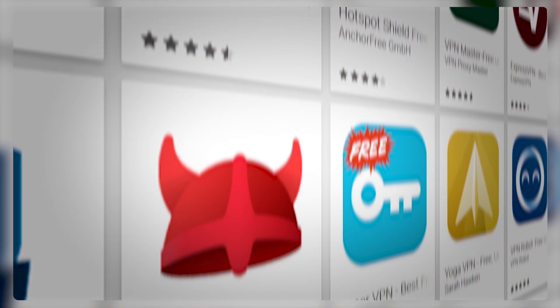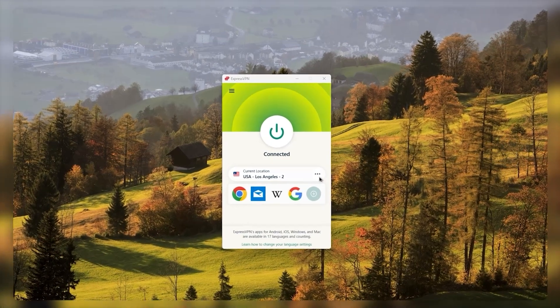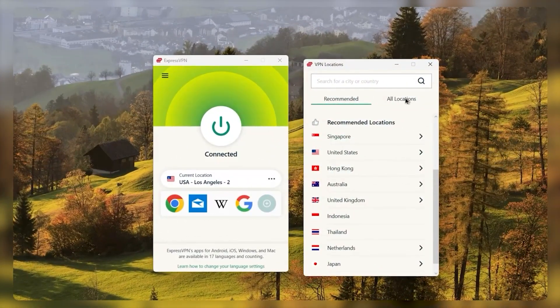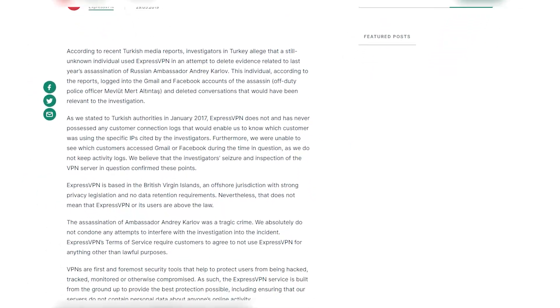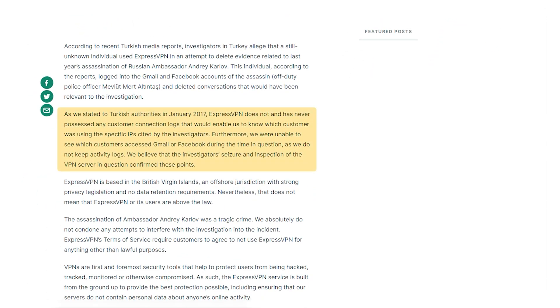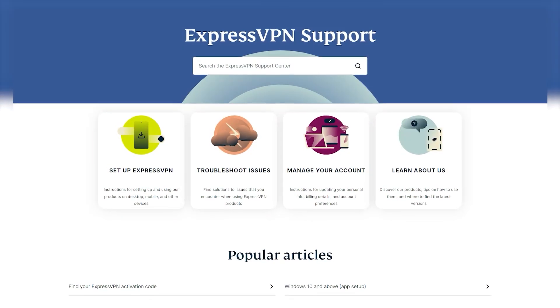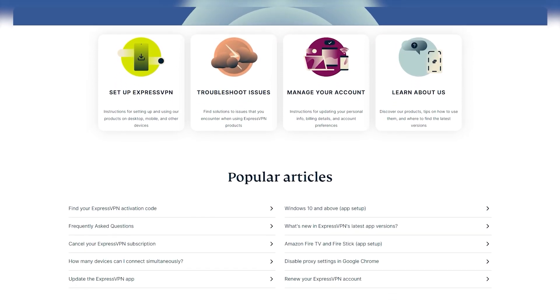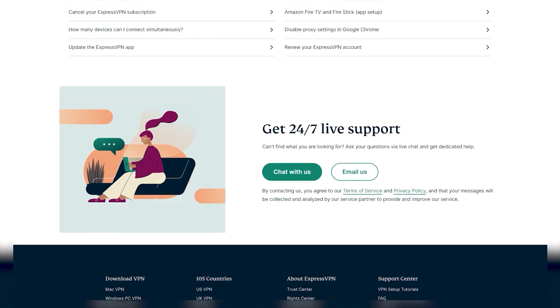There are many VPN options on the market, but not all of them support VPN router setups. ExpressVPN is one of the best options, with a large number of servers to choose from across 105 countries. It has a strong privacy policy including an audited no-logs policy, and it's highly dependable, reliable, and consistent. One of the most crucial aspects, particularly when it comes to configurations and more intricate matters, is the availability of 24/7 support.